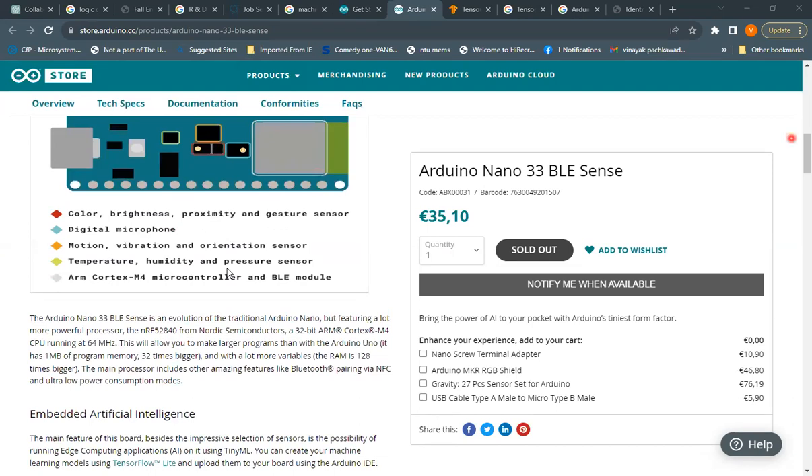There are a variety of possibilities for applications with this board. It is essentially an evolution of the traditional Arduino Nano but with a much more powerful microcontroller — the NRF52840, a 32-bit ARM Cortex-M4 CPU running at 64 MHz. The Arduino Uno is just an 8-bit microcontroller, but this is 32-bit, meaning it handles data, operations, and instruction execution all at 32-bit capacity.